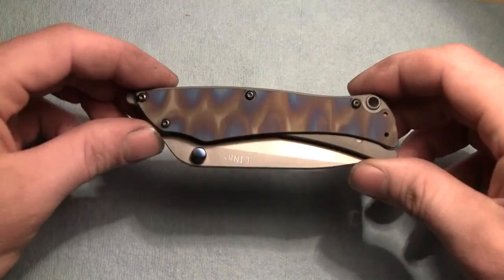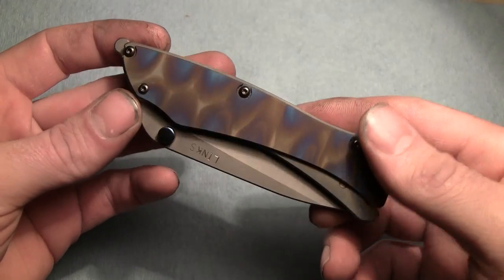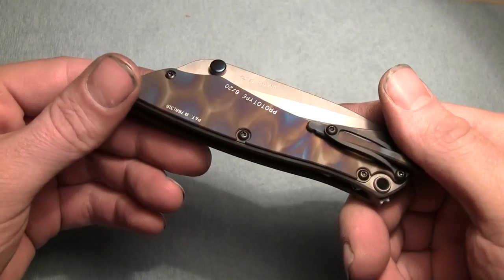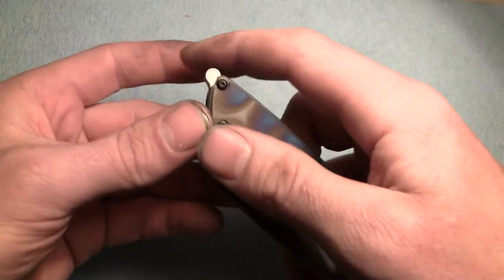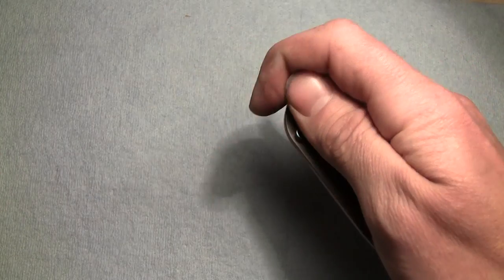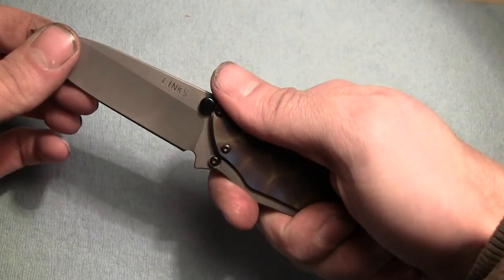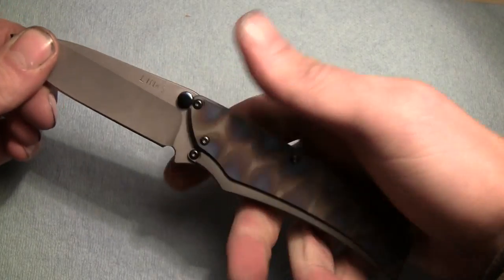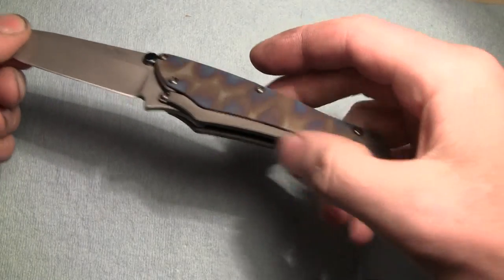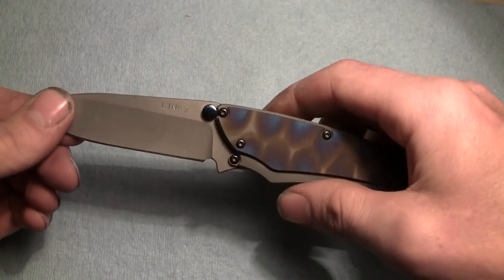Hey everybody, here's a sneak peek at our latest knife that we'll be taking to the Blade Show in Atlanta, Georgia. It's a non-locking flipper, so you just flip it open like that. It doesn't lock, so you just close it like that, except that when you grip the handle, that secures the blade open. So anytime you put pressure here on this link, the knife is secured open.